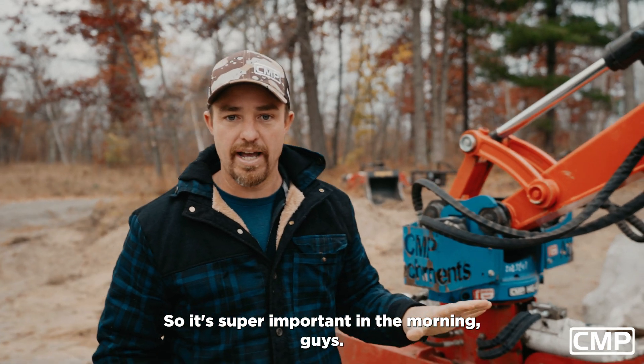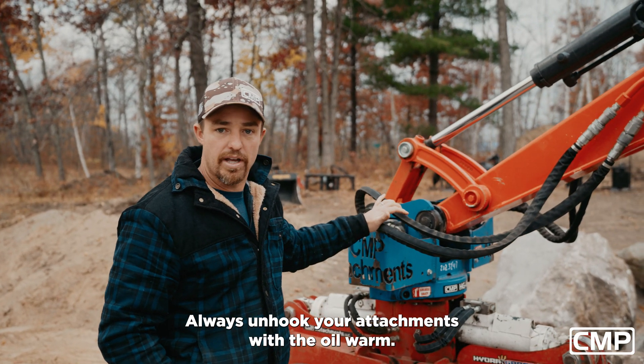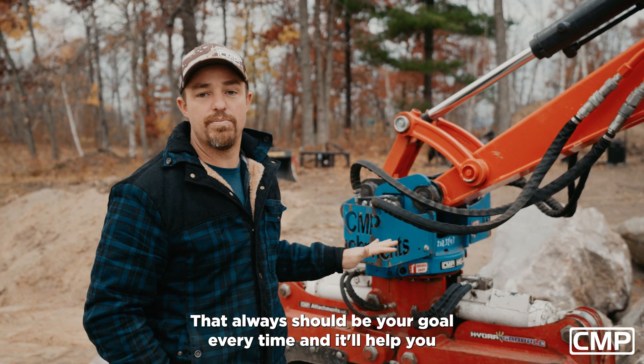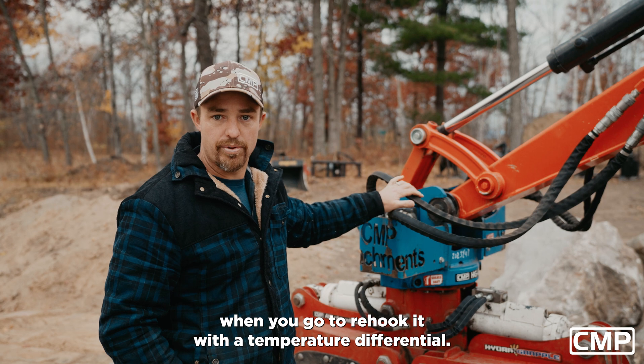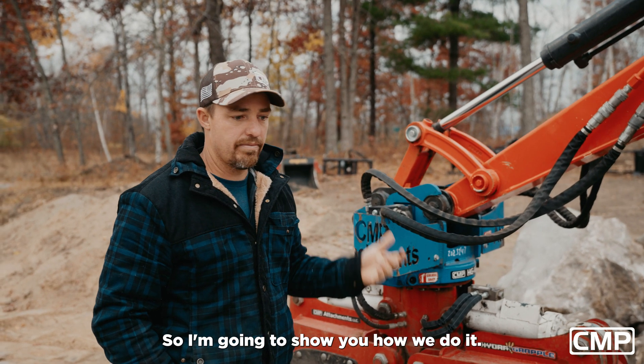So it's super important in the morning, guys — always unhook your attachments with the oil warm. That's 120 degrees. That should always be your goal every time, and it'll help you when you go to re-hook it with a temperature differential. So I'm going to show you how we do it.